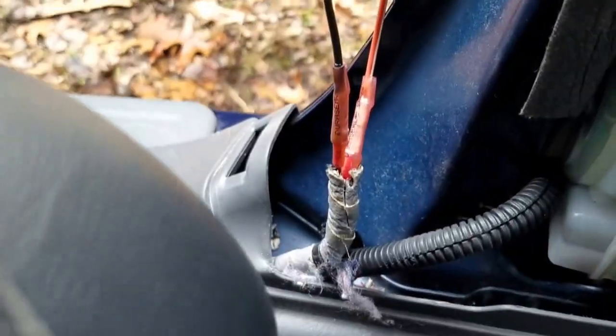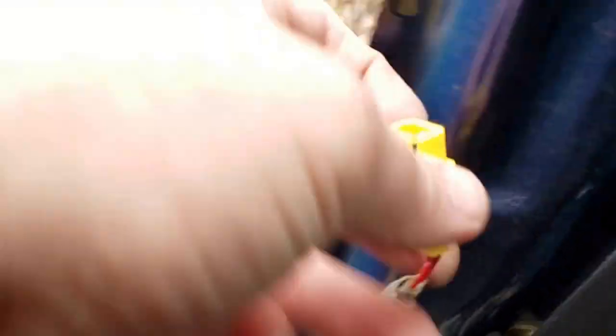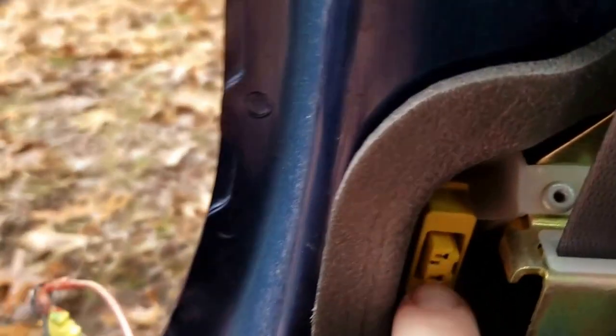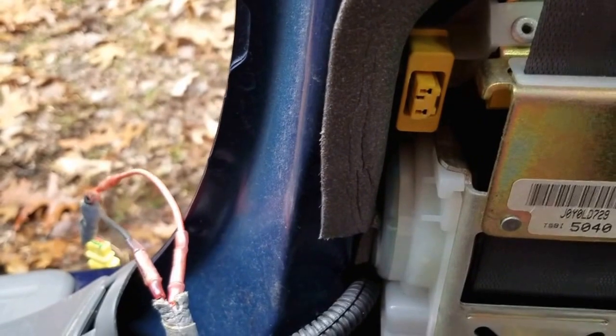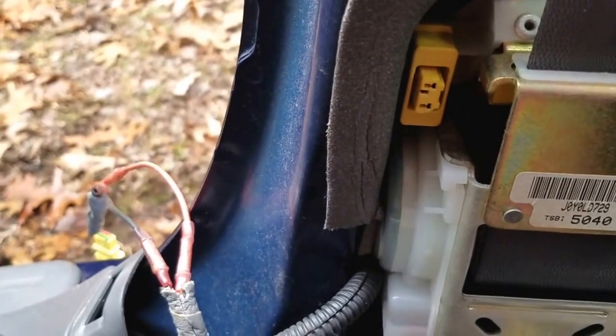I went ahead and made that repair. I had some of the same gauge wire from an old radio harness, put some butt connectors on there, crimped them down, and did some heat shrink. I'm going to wrap this in electrical tape now and plug it in. To get this connector off, you just push down and push it forward and it slides off nice and easy. I'm going to clip it back in, wrap it in electrical tape, click it back in, and then we'll show you how to reset the light.